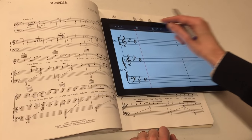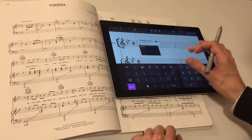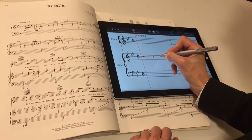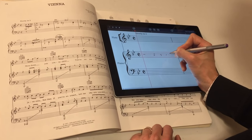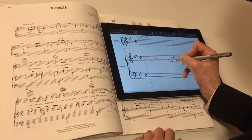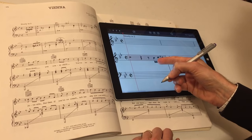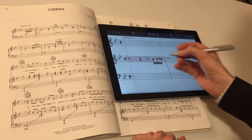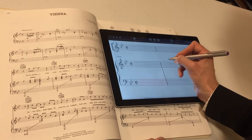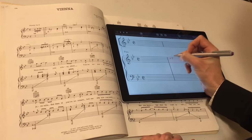I can tap and hold above the staff here to put in some text. The only other thing StaffPad doesn't support right now is pickup bars. So for the moment, we'll just put in the rests that precede the notes. I've got my first bar in. You notice that I've overfilled the bar because it didn't pick this up as a triplet. So I want to put the triplet in just like that. Now we've got some grace notes, so I'll put those in as just regular sixteenths for the time being.